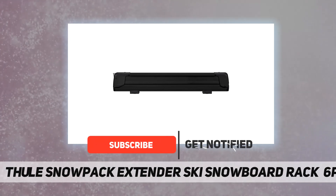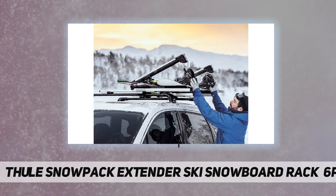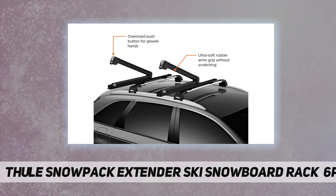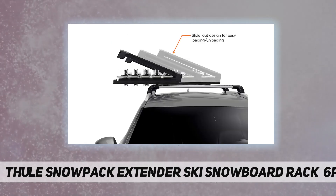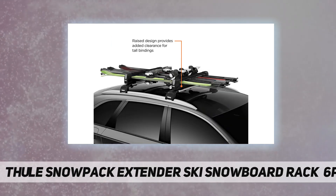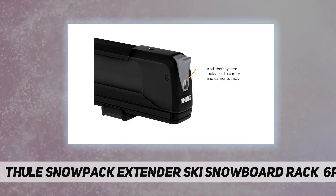The Thule Snowpack Extender is a secure and easy-to-use rack that conveniently slides out past your vehicle's door for easy loading and unloading. It is designed with an oversized easy push button for use while wearing gloves or mittens. Mounting is quick and simple with tool-free installation.